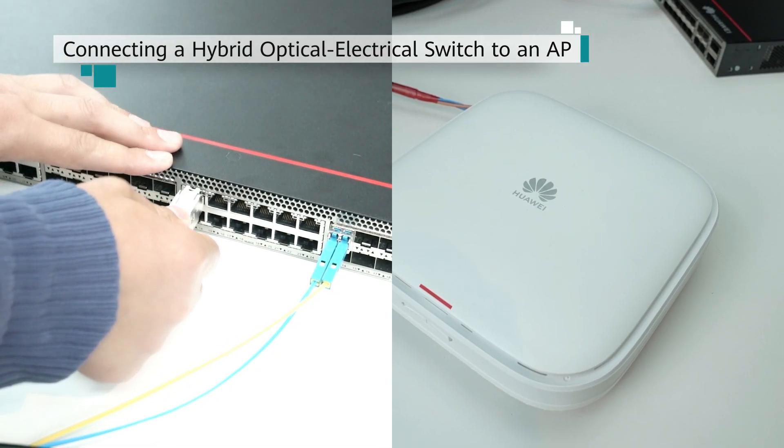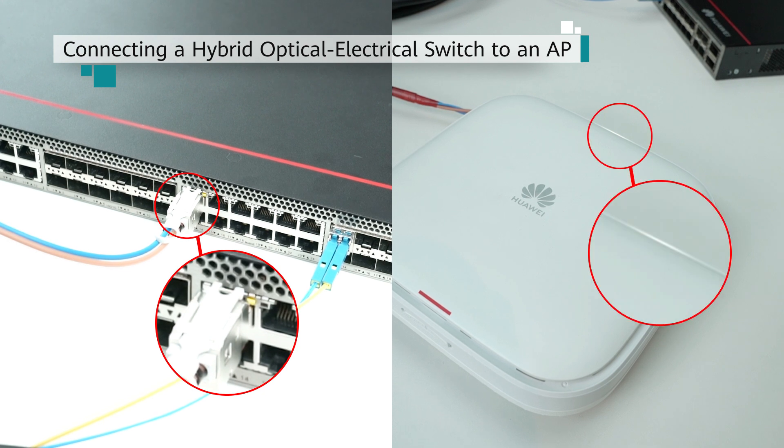Check the indicators. If the indicator on the AP is on after the cable connection is complete, the AP is powered on and can communicate with the switch.